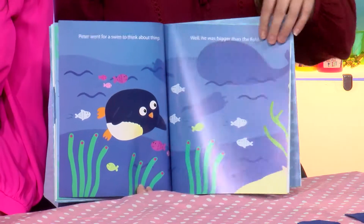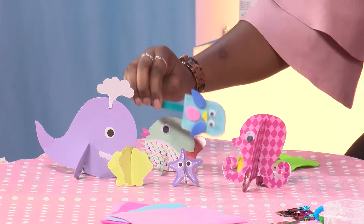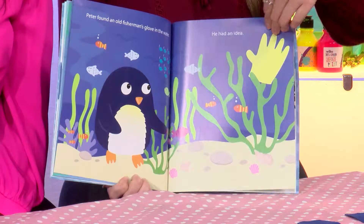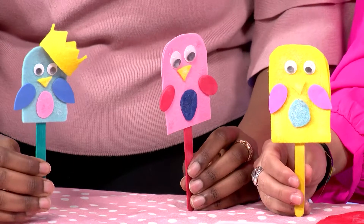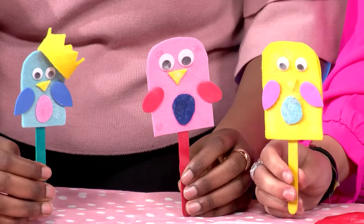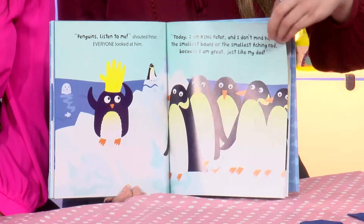Peter went for a swim to think about things. Well, he was bigger than the fish. Peter found an old fisherman's glove in the water. He had an idea. Penguins, listen to me, shouted Peter. Everyone looked at him. Today I am King Peter and I don't mind having the smallest board or the smallest fishing rod, because I am great, just like my dad.